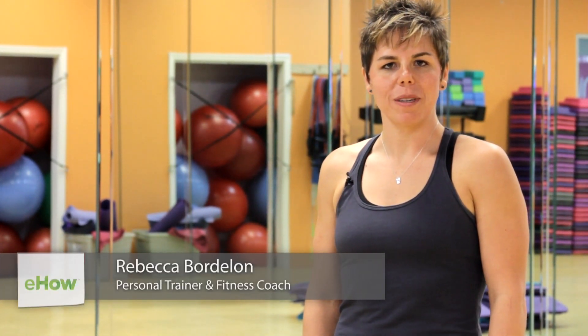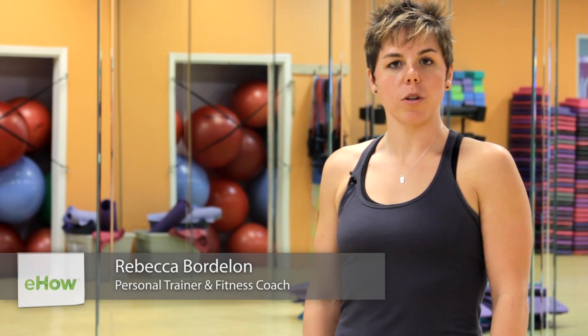Hi, I'm Rebecca, and I'm at Lady of America Fitness for Women. Today I'm going to answer the question: do deadlifts work the bicep?